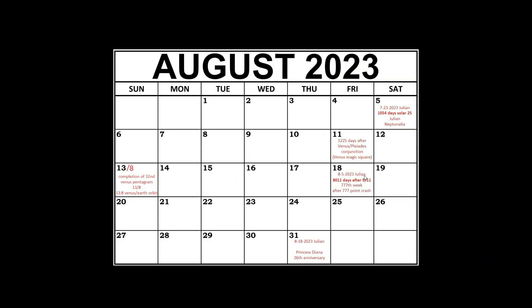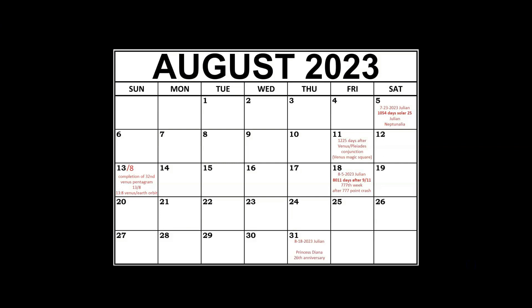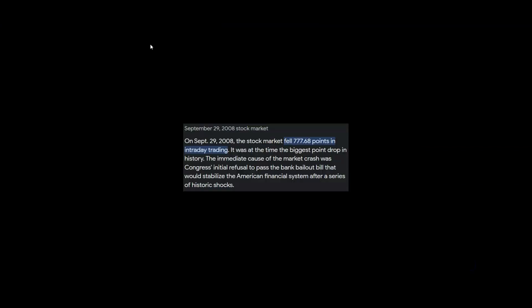Another significant date in August is 8-18-2023, and that just happens to be 8011 days after 9/11. Remember, we're told Osama bin Laden was the mastermind of 9/11, and he became the leader of Al-Qaeda on August 11th, 1988. The connection with the stock market here is that 8-18 is during the 777th week after the September 29th, 2008 stock market crash.